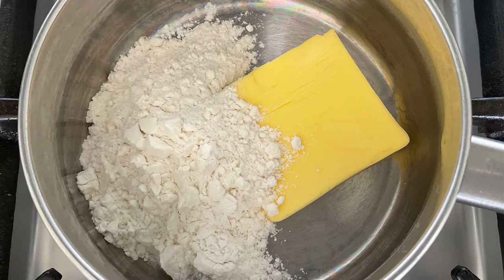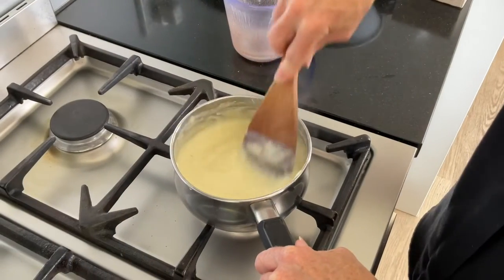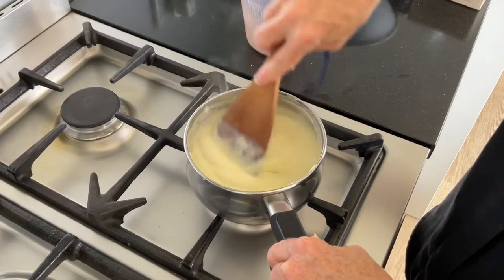Start with 50 grams of butter and two heaped tablespoons of flour. Mix them together until combined — it should look like this. Add a teaspoon of chicken stock powder, salt and pepper, and one and a half cups of milk a little bit at a time, and stir constantly until it looks like this.